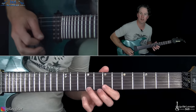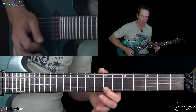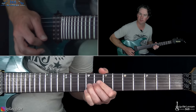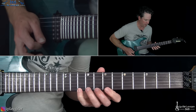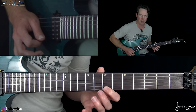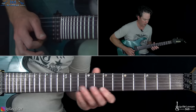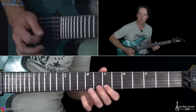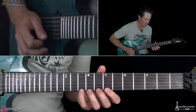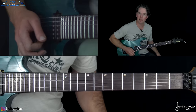And then we get to this next part — pulling off 10 to 7 on the high E string, then pull off 9 to 7 on the high E, then over to the 9th fret on the B string, and back to that 7 on the high E. Then you're going to pull off 9 to 7, 10 to 7, and back to 9 to 7. Back to that 9 on the B string, then back to the 7. Then pull off 10 to 7 on the high E string, and into a bend at the 10th fret on the high E string.